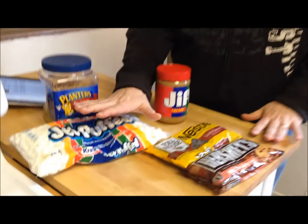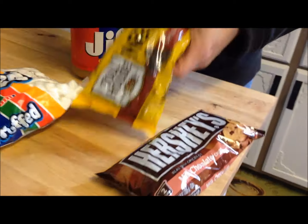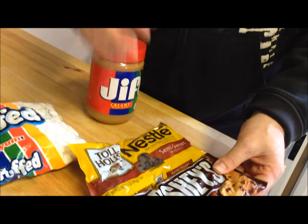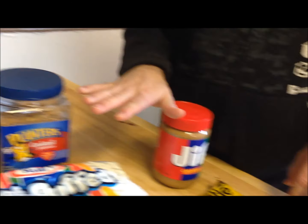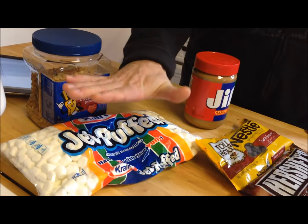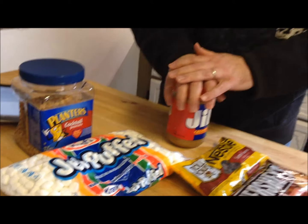I'm going to be making Rocky Road Fudge Bars — this is a new recipe for us, so we're going to try it out. You need two cups of semi-sweet chocolate chips, two cups of milk chocolate chips, one cup of creamy peanut butter, two and a half cups of peanuts — cocktail peanuts are pretty common — and two and a half cups of mini marshmallows.